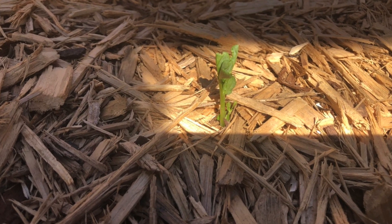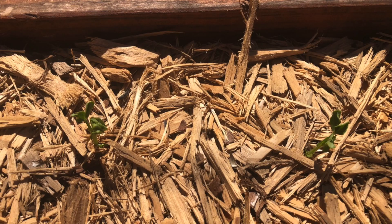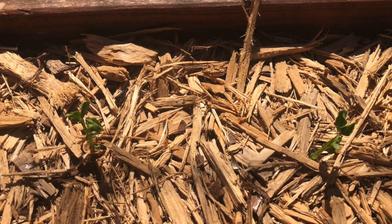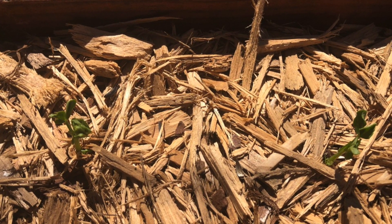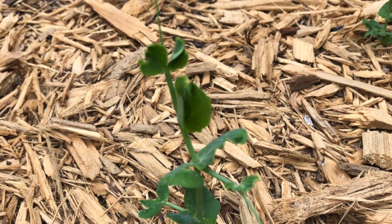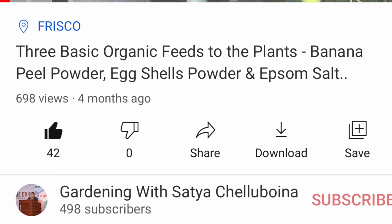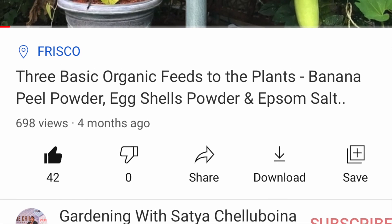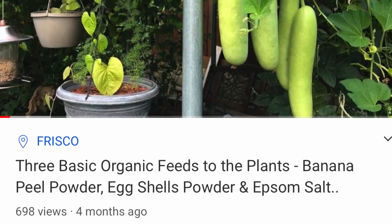In about a week you will see tiny plants coming through, and in about one more week the plant will start growing faster. At that time, if you feed banana peel powder it will give the plant a good start. If you don't know how to make banana peel powder, watch the three basics feeds video on my channel — the link is in the description.